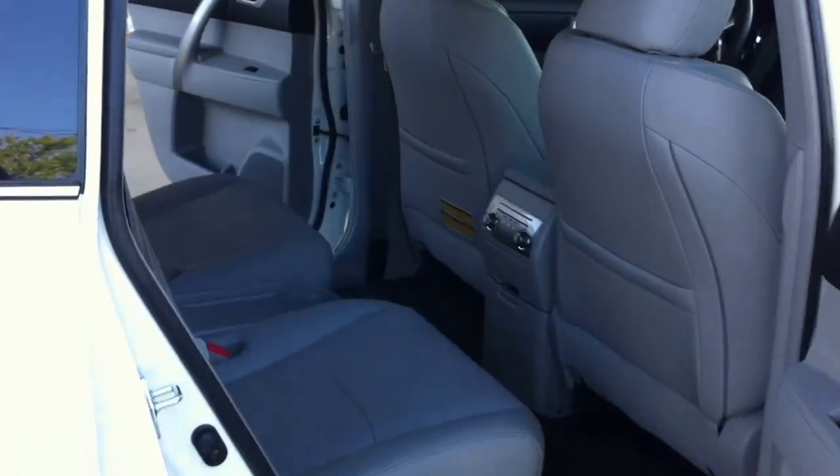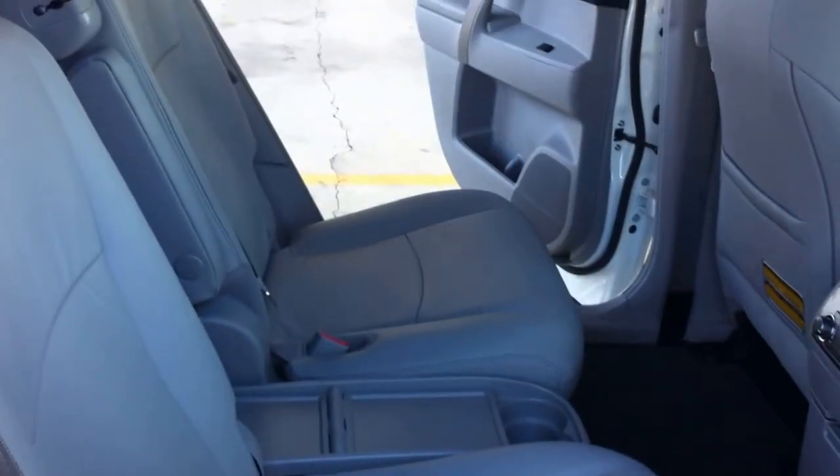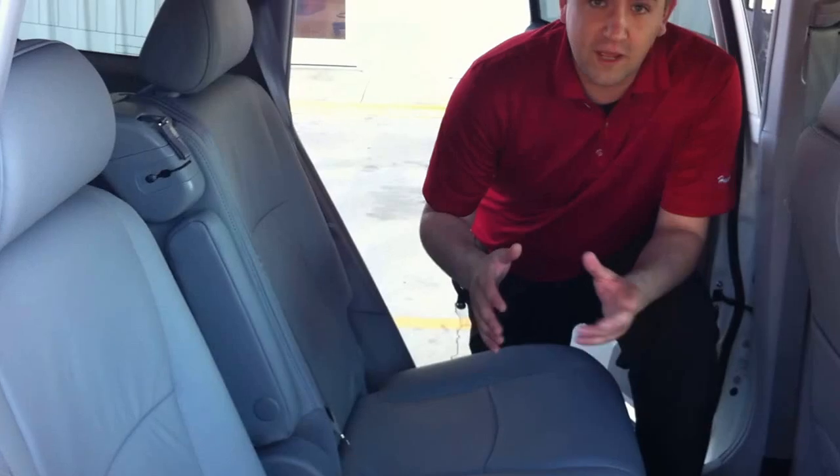This is the SE model, which comes standard with leather and the sunroof. Now the first thing you're going to notice is it looks like you have two captain's chairs right over here. In three easy steps I'm going to show you how to make it into a 7-passenger bench right across the back seat.